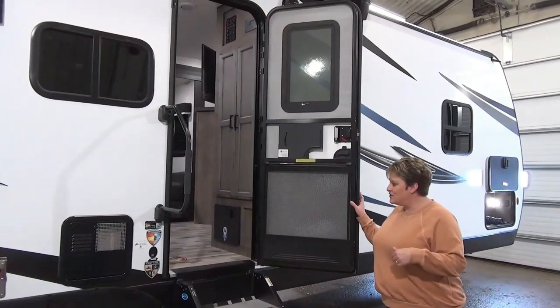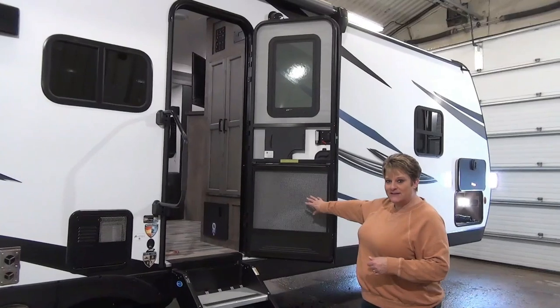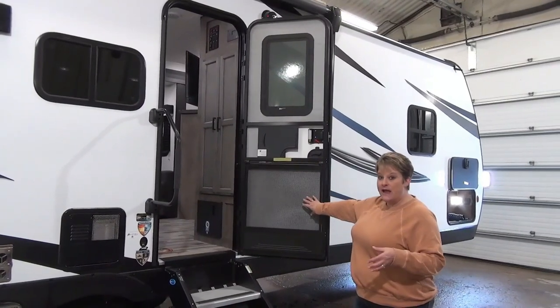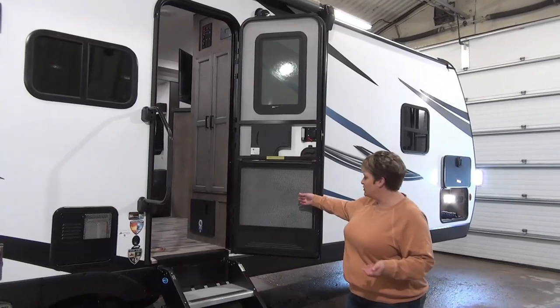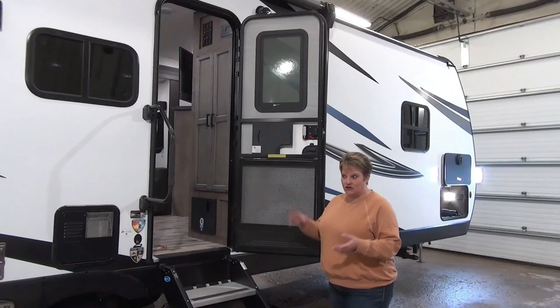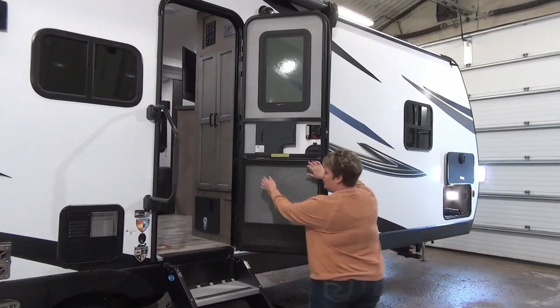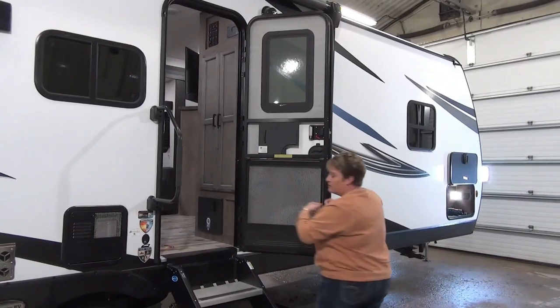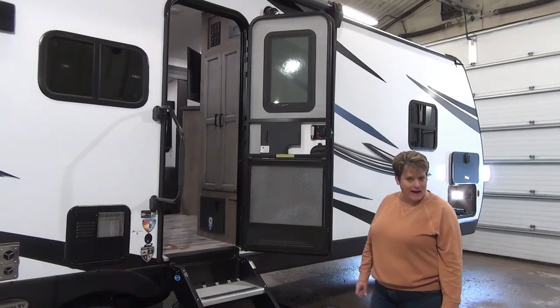Before we enter inside, I just wanted to point out that Sport Trek is the only manufacturer I have seen doing this — an actual metal screen protector to protect your screen door from toddlers, pets, that sort of thing. It has two latches on the sides to take it off if you don't want it on, but I think that's just a great idea.